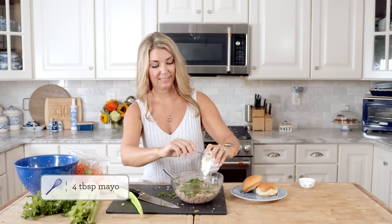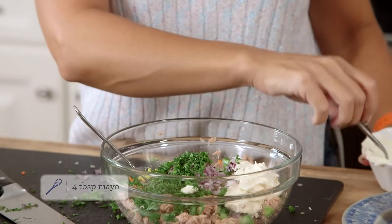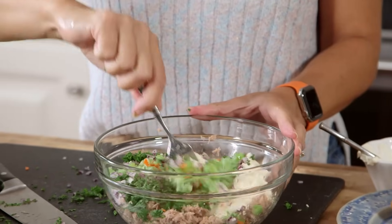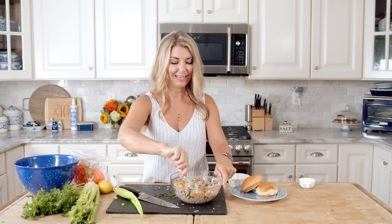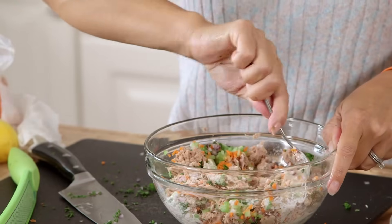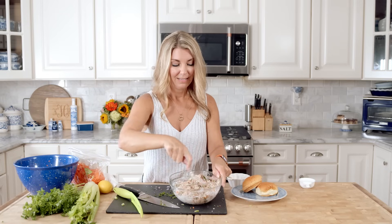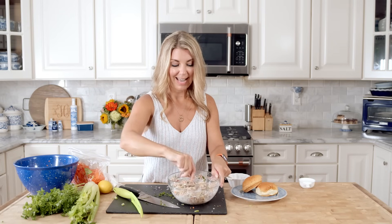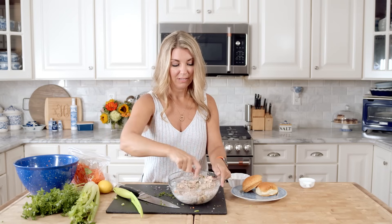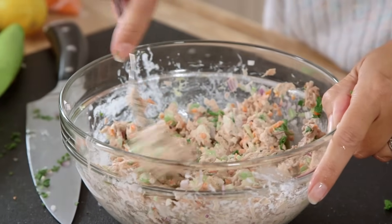Now we're going to add the mayonnaise — it's about four tablespoons. If you don't want a lot of mayonnaise you can definitely pull back. If you'd like a really creamy tuna salad you can add more. I don't like a lot of mayonnaise in my tuna salad. This is probably the most colorful tuna salad you'll ever make. Make sure you're breaking up all the leftover pieces of tuna and make sure that it's all incorporated. And there you go — there's your tuna salad.